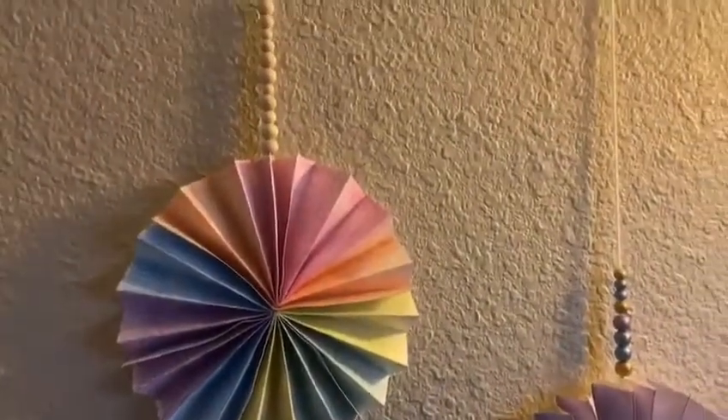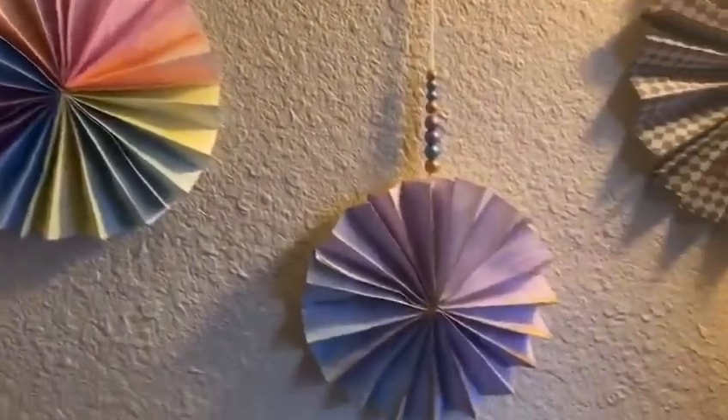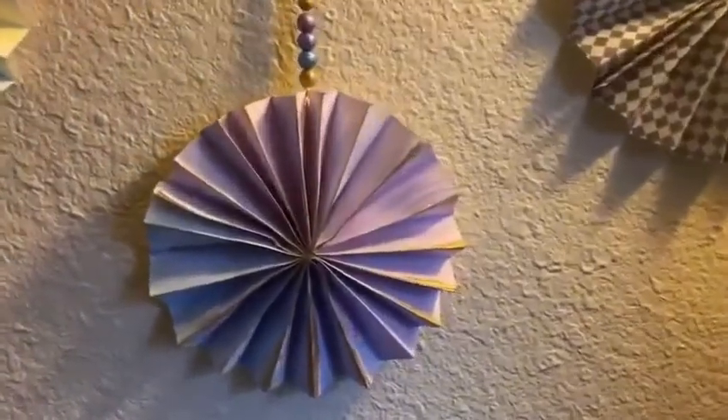Hi everyone, Ms. Krista here from the Kirchner Library, and today I'm going to share with you how to make these really simple and pretty paper pinwheels.